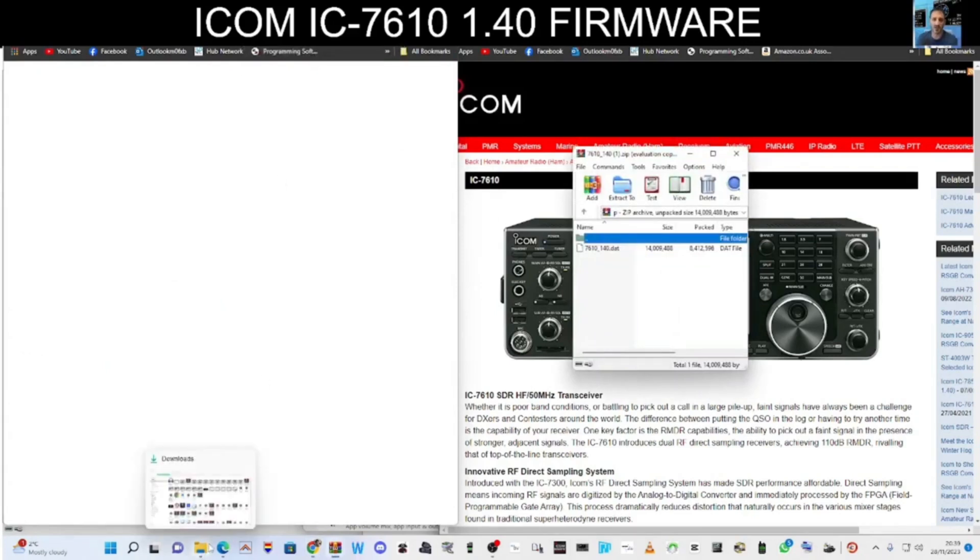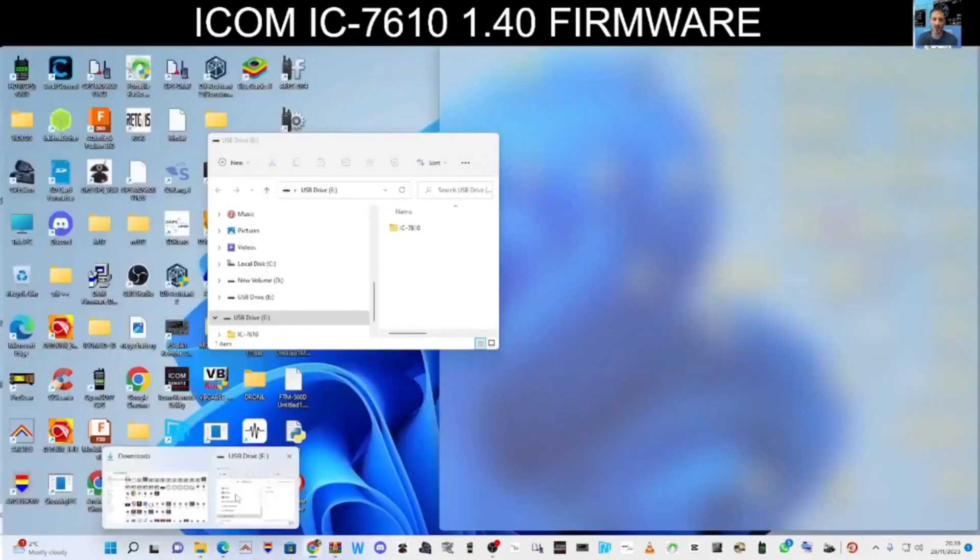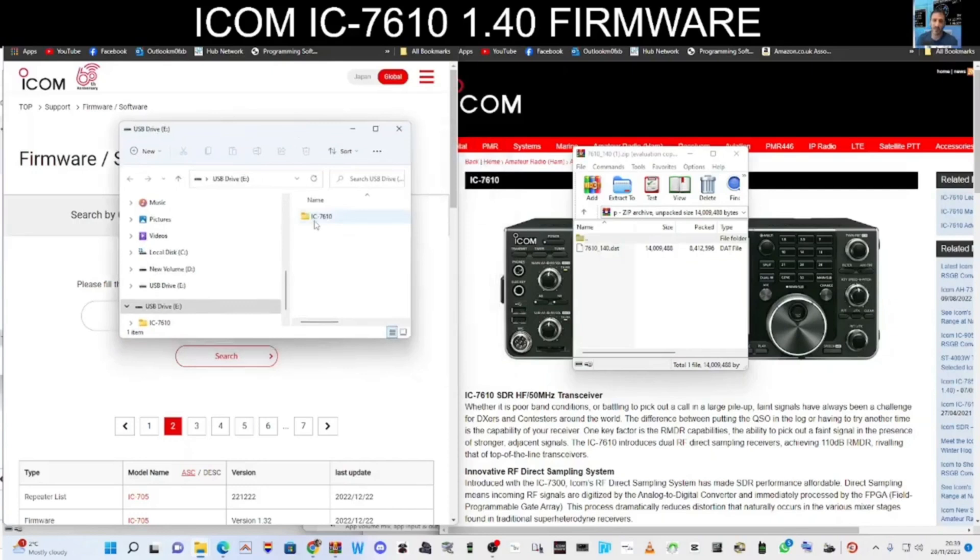Put your SD card into your machine. Click your yellow File Explorer. There's my machine and it's come up with 7610. Click the data file and slide it into this folder here. Once it's there, just slide it up one into the yellow folder. Now remove the SD card and put it into your radio.